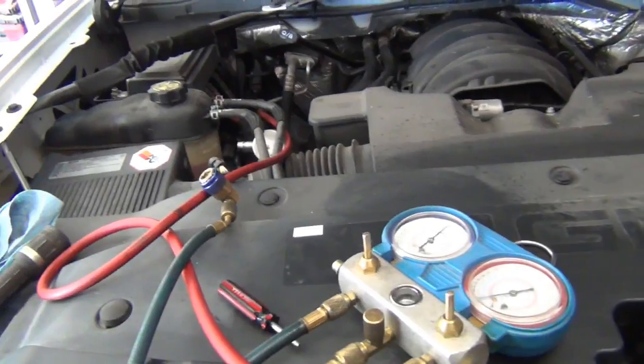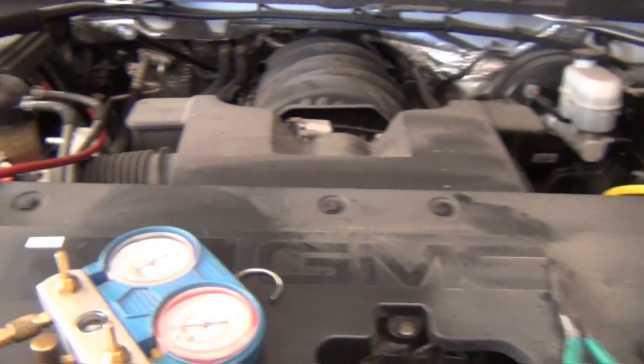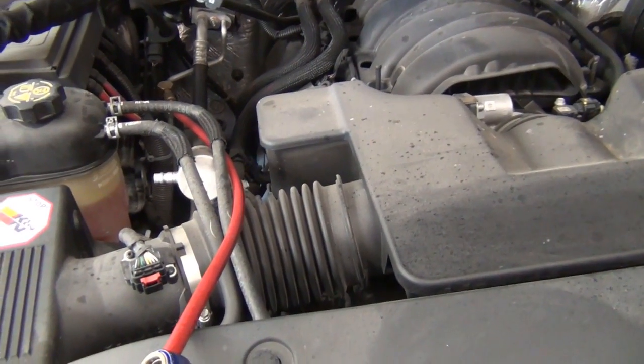If you get into that situation and something seems kind of funky, one of the first things I would check is the joint between the receiver dryer and the condenser. If you've got a break or a leak there, and especially if it hasn't been evacuated and has just been topped off with refrigerant, there's a good chance you're going to have the same problems.